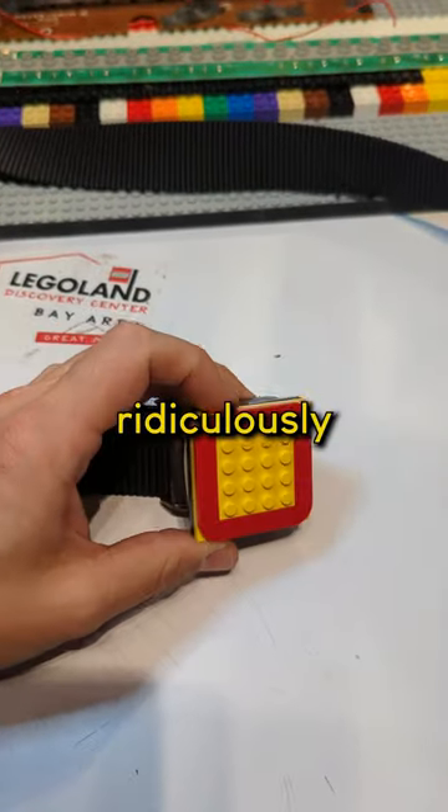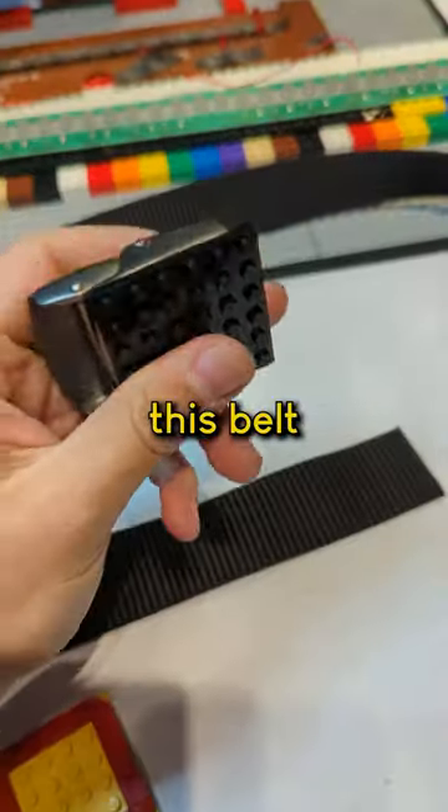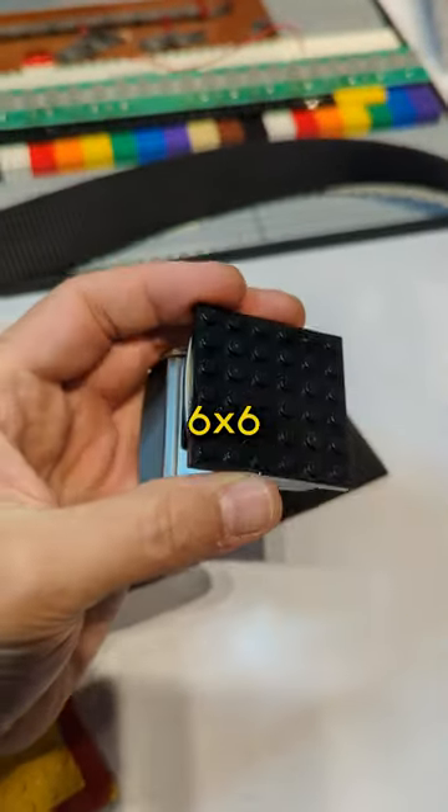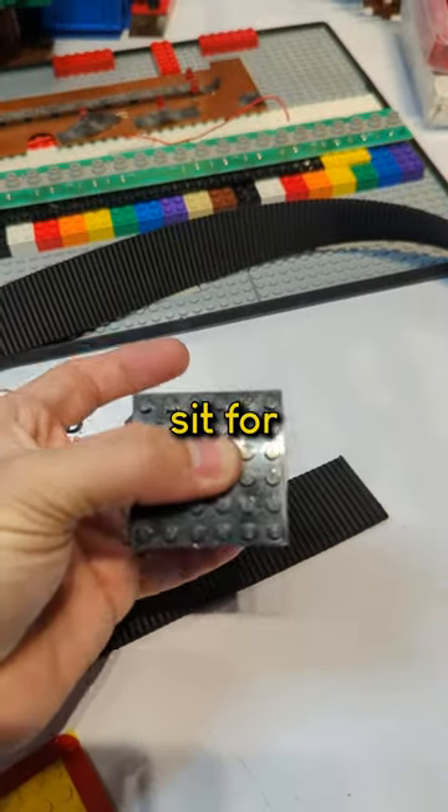This LEGO belt buckle was ridiculously easy to make. I took this belt that already had a pretty flat belt buckle and I just CA glued a 6x6 plate on there and clamped it down, let it sit for a bit.